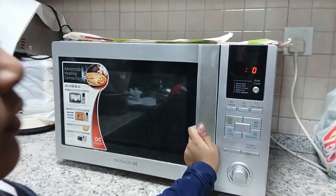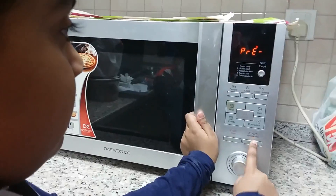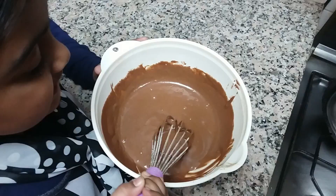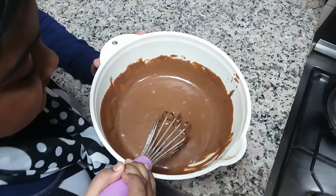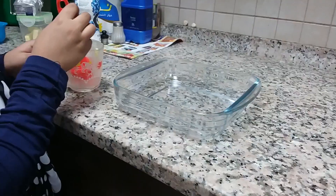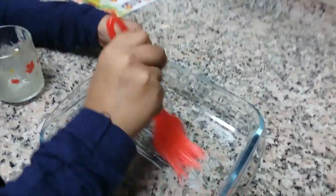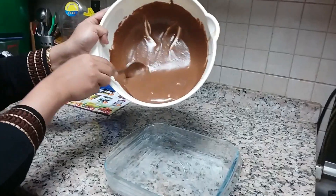Pre-heat the oven for 5 to 10 minutes. This is the correct consistency of the cake. Grease the bowl with butter. Pour the batter into the bowl.